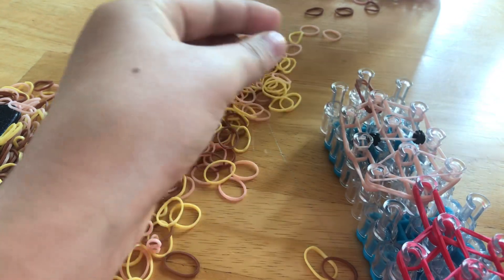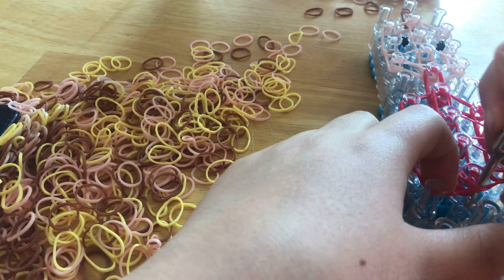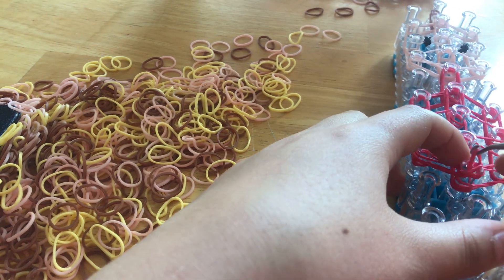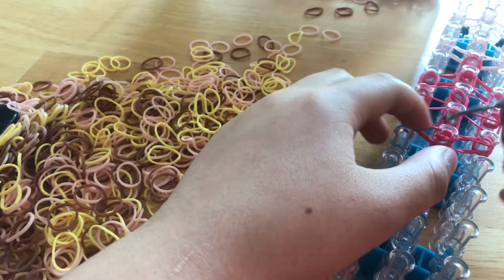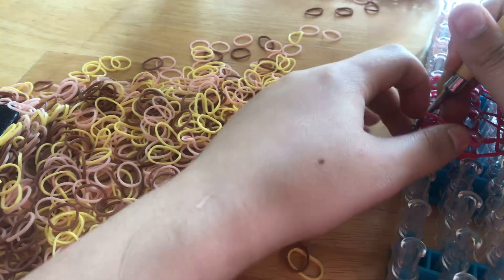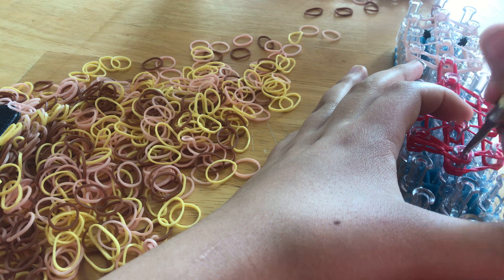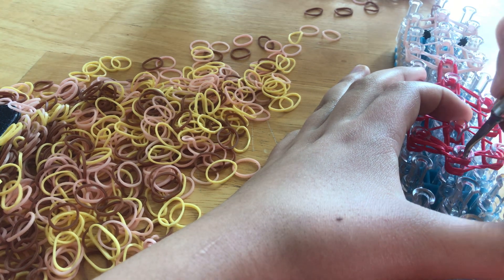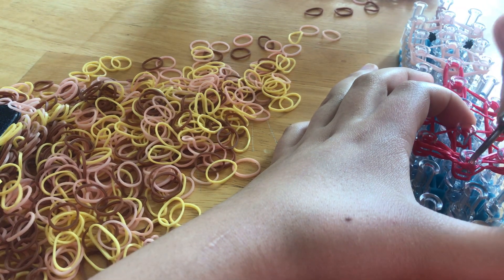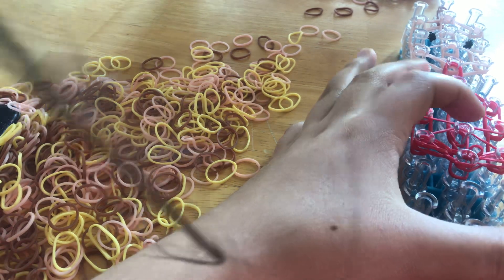Now we're going to go down to the blanket. Go here, go under the cap band, and grab the two bands under it. Go around and then go to the side it leads to. Then go under again, grab the second two — or you can do them one at a time — and go to the other side that it leads to.